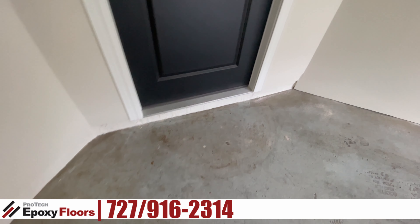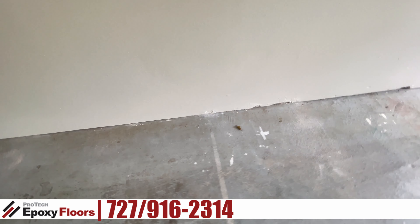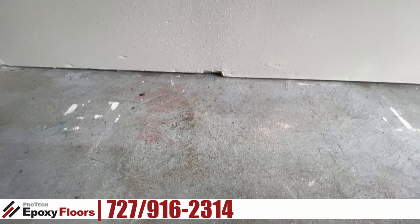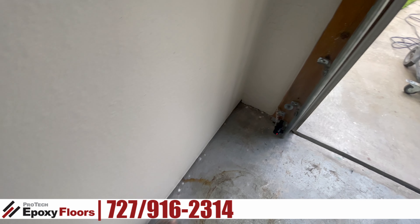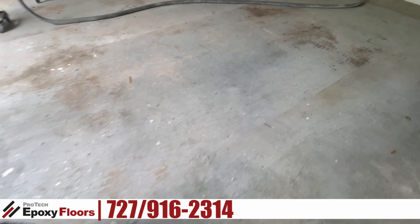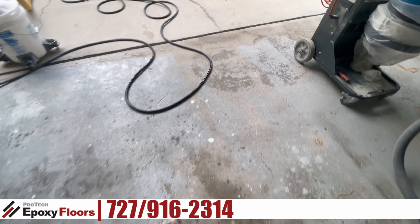Over here we have a couple of things we've got to worry about with the baseboards. It's pretty straight until we get over here, so we're going to have to fill these voids with some backer rod and thickened epoxy compound in order to get the baseboard in there. There are a couple of coatings on here, but this looks like it's going to grind relatively easy.